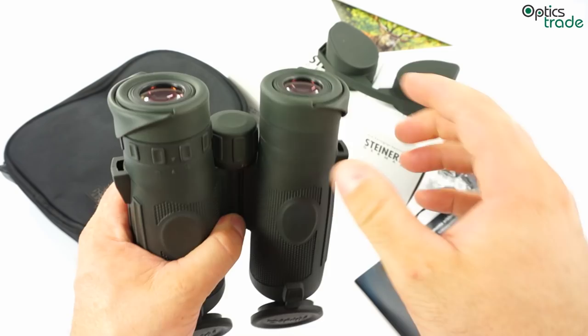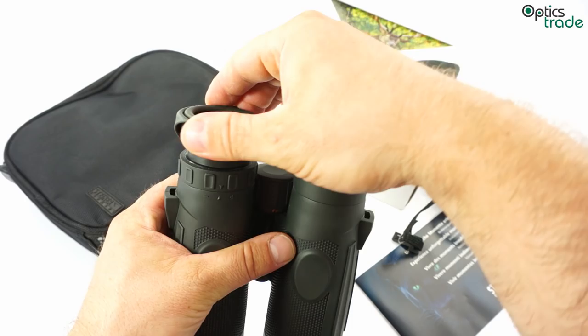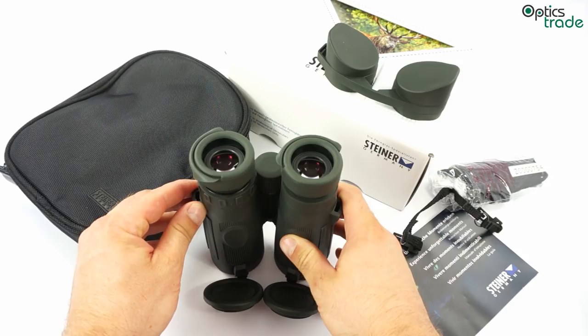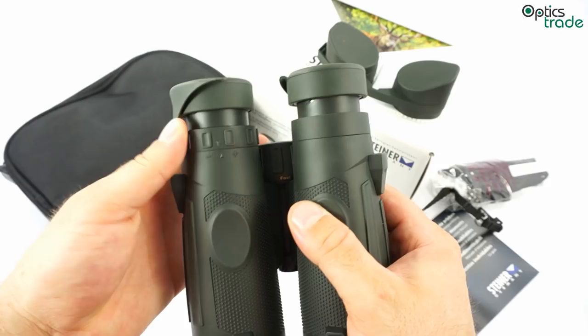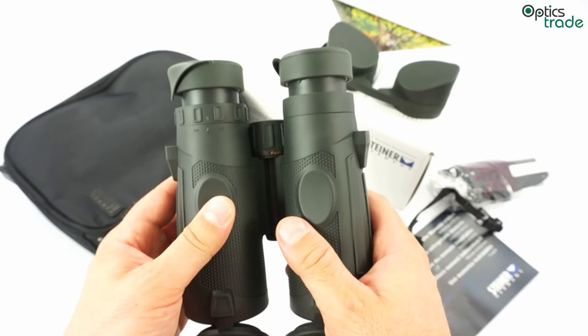The eye cups offer two positions: one for use with eyeglasses and another for use without. An additional intermediate position would have been nice, but when fully extended they offer really good rigidity and resistance to pressure. You also set the diopter on one of the eyepieces, and you can feel and hear clicks for each diopter setting, meaning the setting won't change as easily as it would with a standard diopter ring.